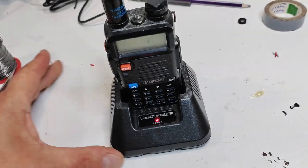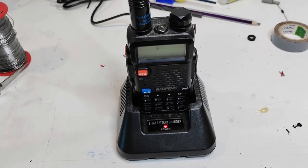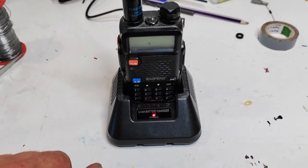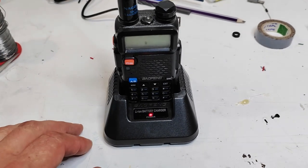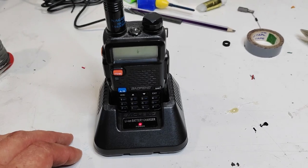Here we go — I'd say it's better than new, because now it accepts voltages up to 17 volts. They recommend a maximum of 12, but either way I think it's safe to use in my car.